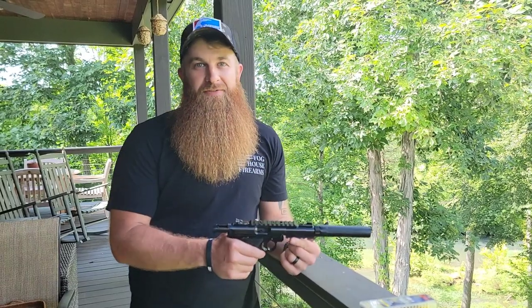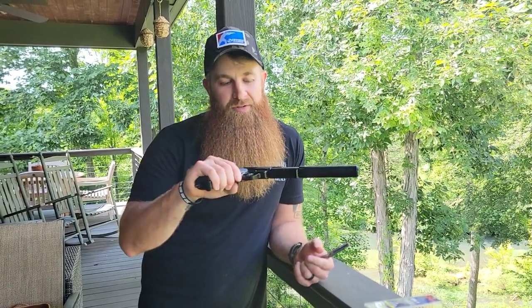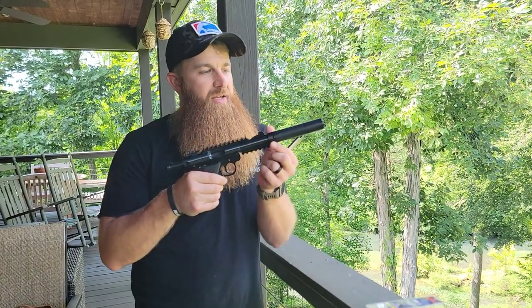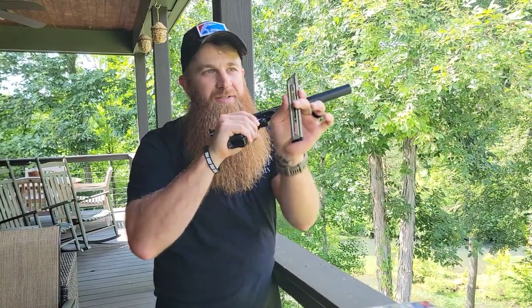Hey guys, Joshua with Foghouse Firearms, just going to do a little comparison with a Ruger Mark 4 Tactical .22 with a Dead Air Mask HD silencer. You can see that is unloaded — nothing in the chamber, no magazine, the magazine's in my hand.